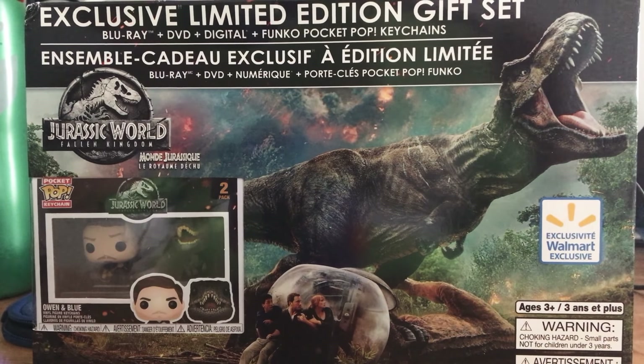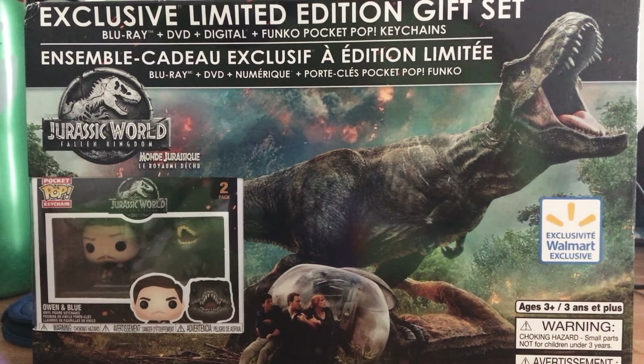What's up guys, Intro Reviews here, and today we're actually going to be doing a review on my channel. We're going to be reviewing Jurassic World: Fallen Kingdom — the Walmart exclusive limited edition gift set. I picked this up at a Canadian Walmart for $25, which was pretty good. The regular Blu-ray was also $25.